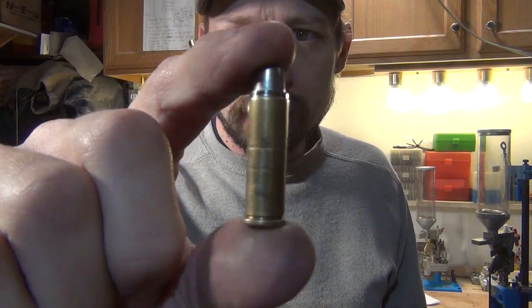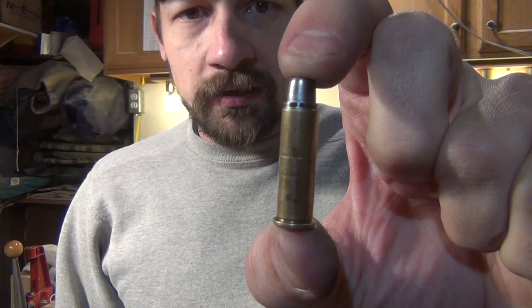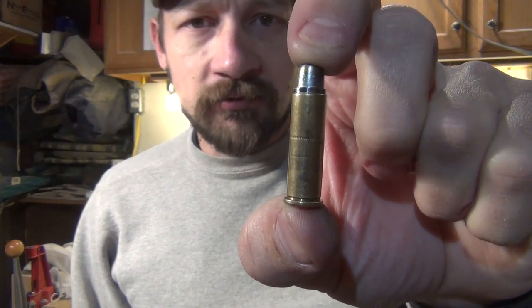Okay everybody, I just finished reloading these. They're a 158-grain semi-wad cutter cast bullet. We're using two grains of Alliant Unique. I'll see you at the range tomorrow. Have a good night.